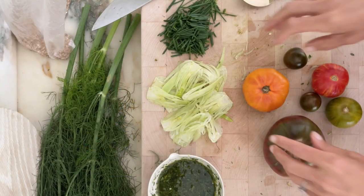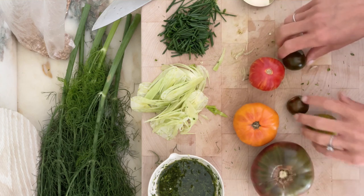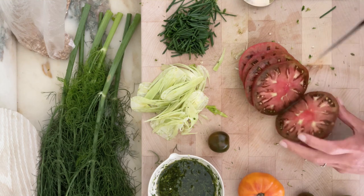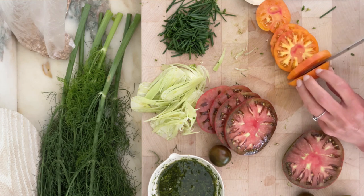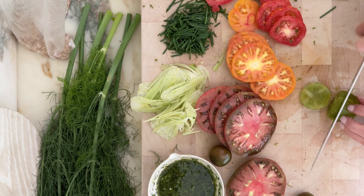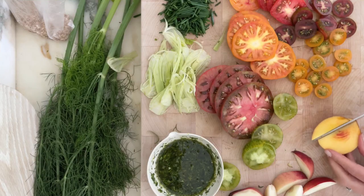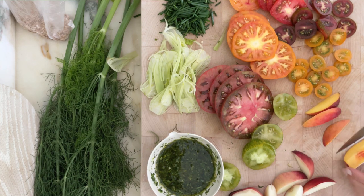We have everything prepared — now let's get to our tomatoes. I picked a few different ones in varied colors and I'm making nice clean slices. So beautiful! I'm conflicted whether I want to put the peaches on or not, to be perfectly honest, because the tomatoes just look so beautiful.